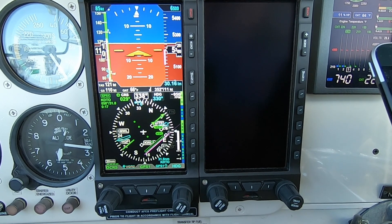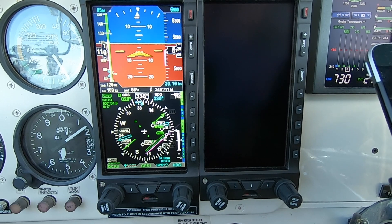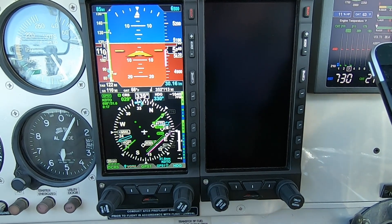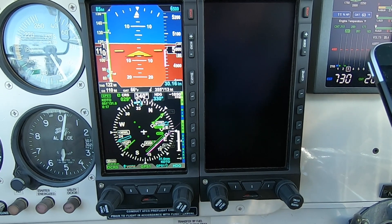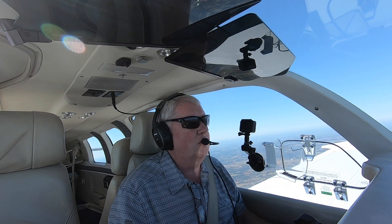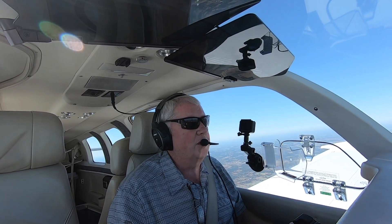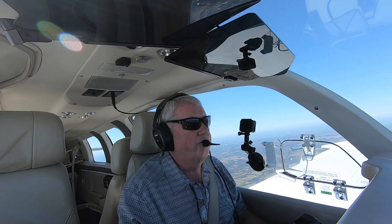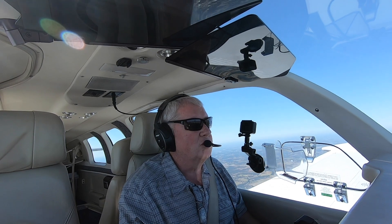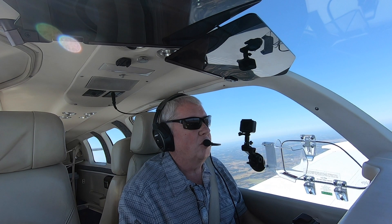We're at 5,300 — that's 1,200 feet lost so far. The airplane's performing pretty well, I think. All the cameras are working; we should be able to figure it out. Descent rate is about 1,000 feet per minute here at Best Glide. We're coming up on 4,500 — the altitude I said I was going to stop at — so we'll run it all the way down to 4,500.